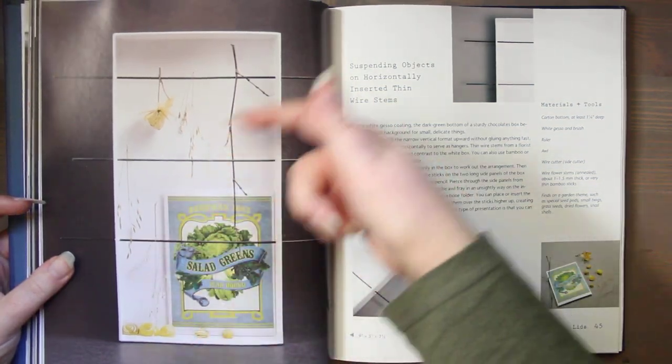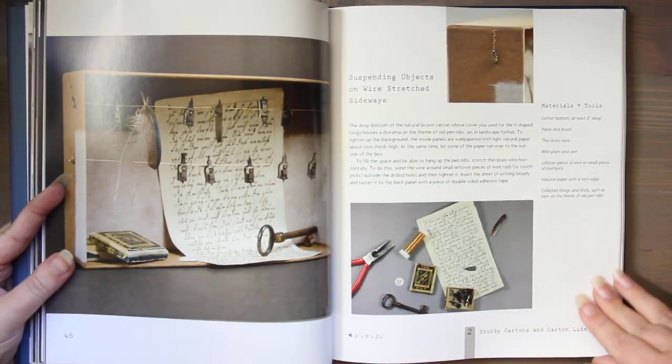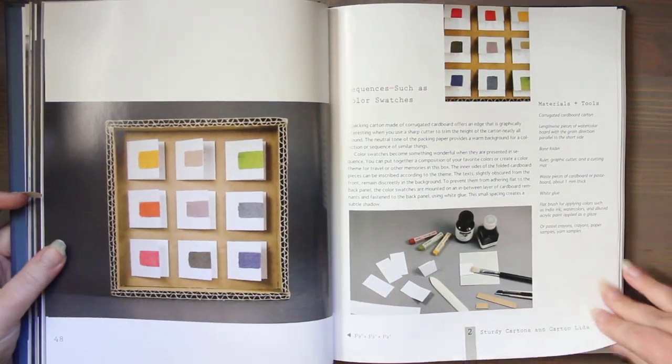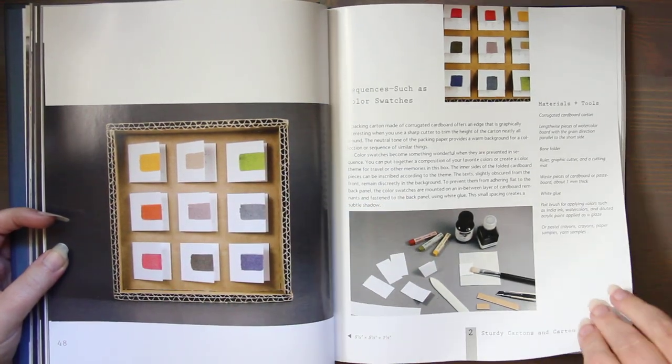They did sort of little poles and wires and hung things from those, which is really neat. Here's string — you could use kite string, dental floss, or baker's twine, any found item. Here's cardboard where they kept the corrugated raw edge, and that's beautiful.